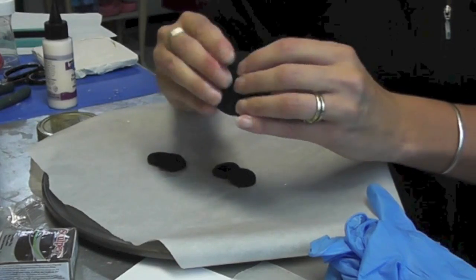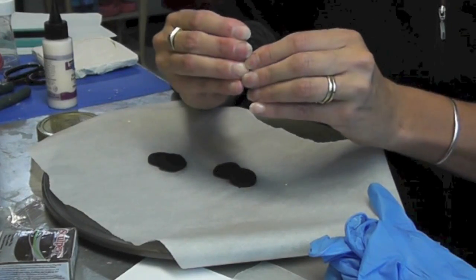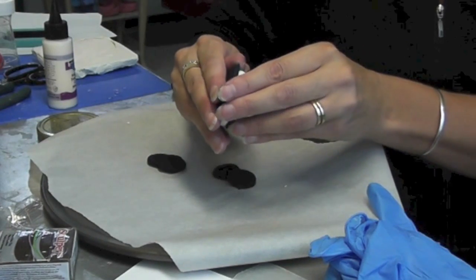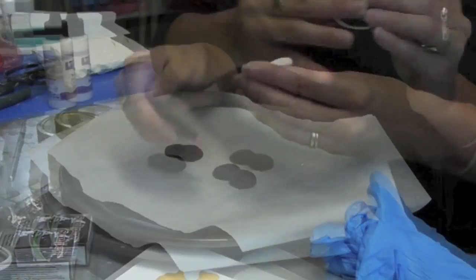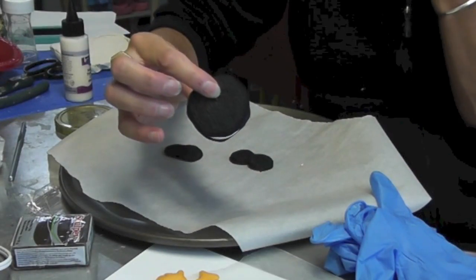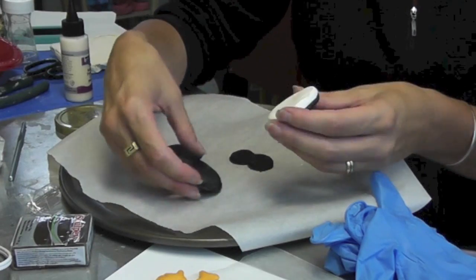Now that the other part has baked, I don't really have to worry about breaking it or misshaping it — because if we had done it right away, that's what would have happened. Now I'm going to squish this together and bake it.